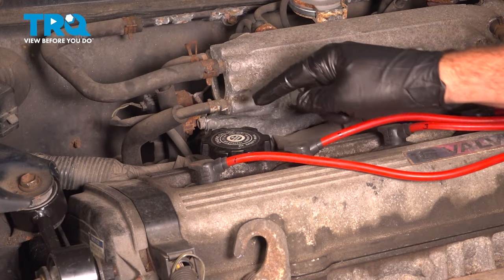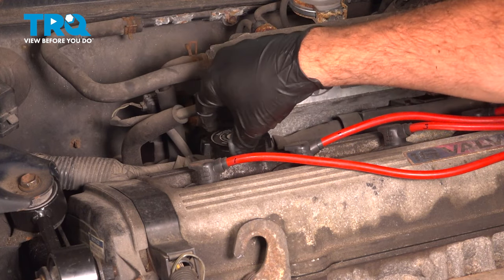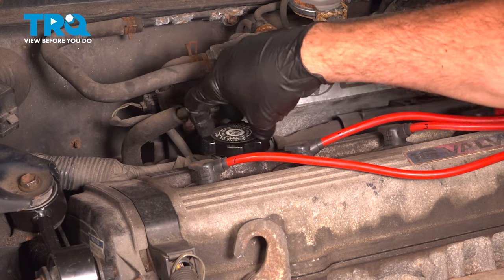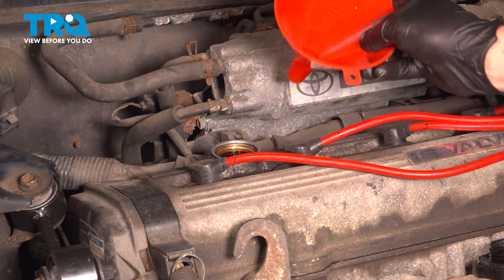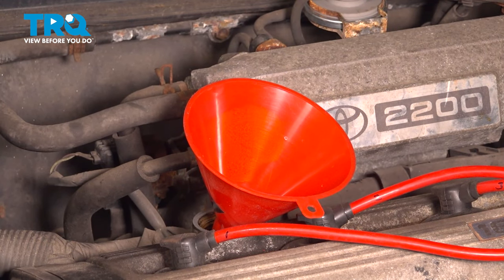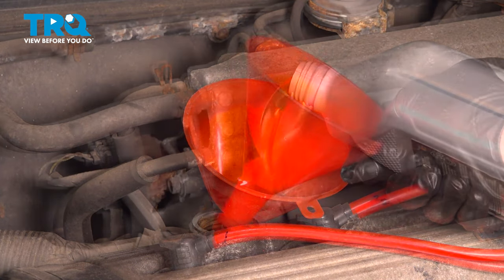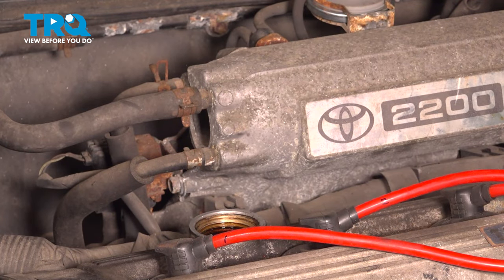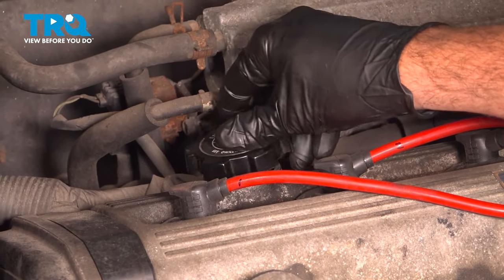Come on up to the top of your valve cover and locate your oil fill cap. Go ahead and spin that counterclockwise and remove it. You want to go ahead and grab an appropriate funnel — make sure it's clean. Go ahead and set that up. We're now going to add 3.8 quarts of oil to this particular vehicle, making sure you use the appropriate oil recommended from the manufacturer. Remove that funnel, place the cap on, thread that down, and make sure it's good and snug.